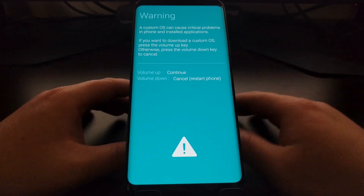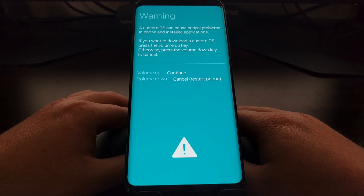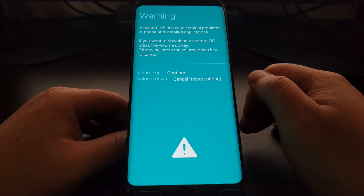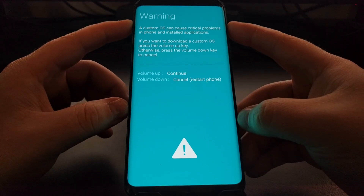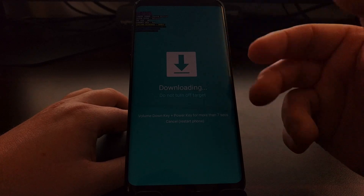This screen gives you a warning about a custom OS, because you can flash modified versions of the Samsung firmware. From here we have two options: we can press the Volume Down button to cancel, which will restart the phone, or we can press the Volume Up button to continue.